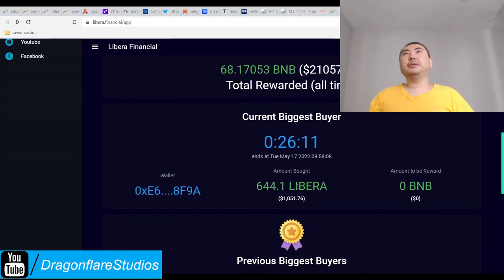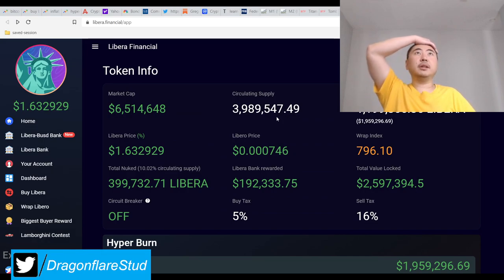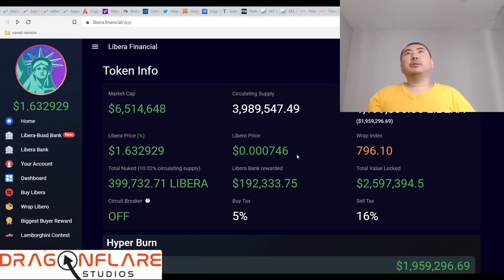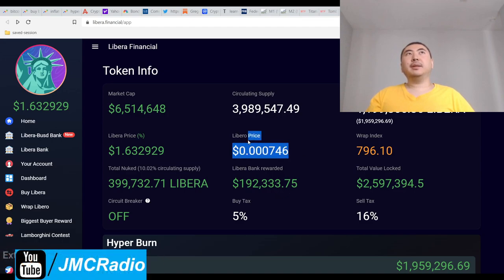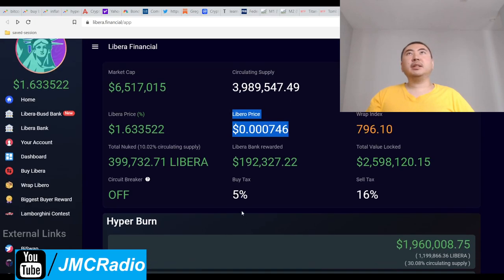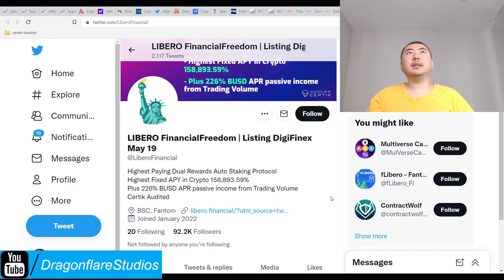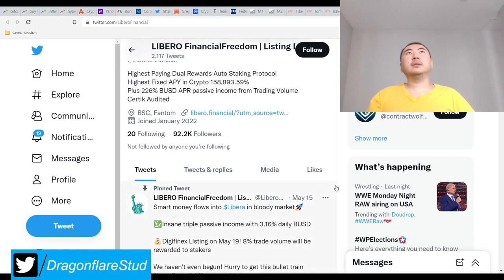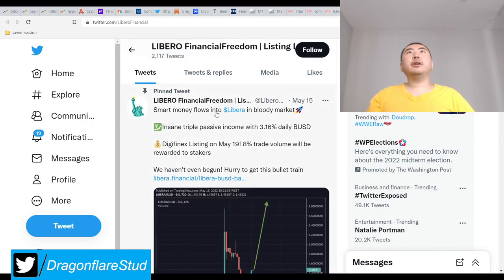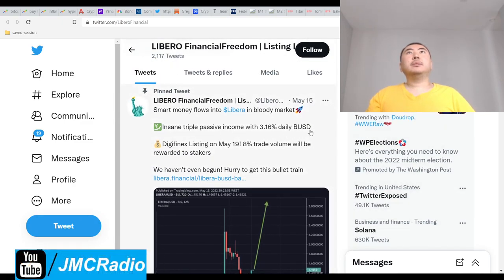They probably have something in play. There's a Libero price tracker here — I'm not sure if this project is separate from Libero or related. It's tracking the Libero price which could just be an oversight by the copycat devs. But checking the Twitter, it says 'smart money flows into Libera' and mentions a triple passive income mechanism — eight percent of trade volume will be rewarded to stakers.